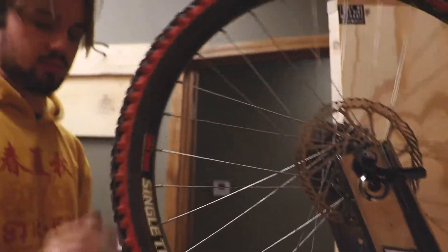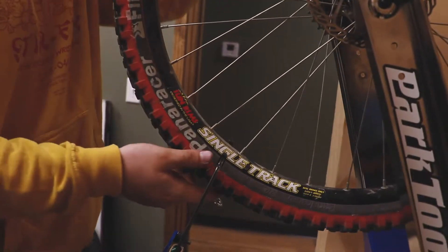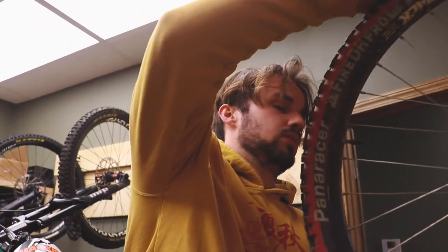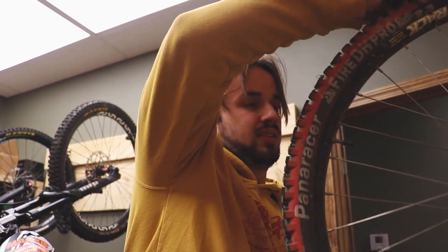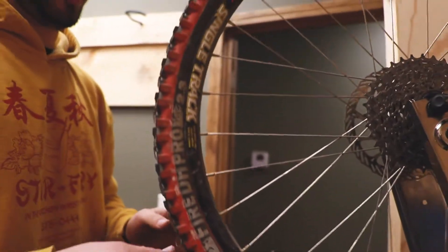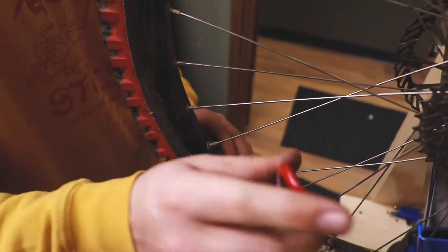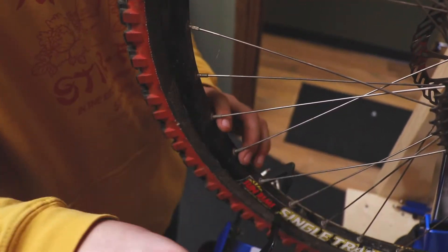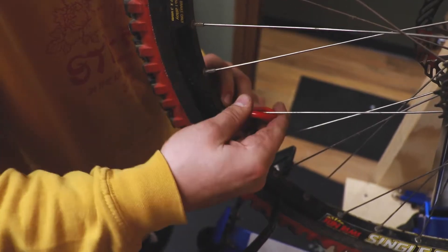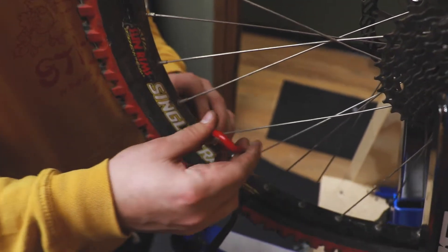It's all touching right there — that's telling me the wheel is not centered. There's also a centering gauge tool you can use, but you don't necessarily need it all the time. So I'm going to tighten every spoke on this side to move it that way. This will most likely put your wheel out of true, and you'll just need to true it again.